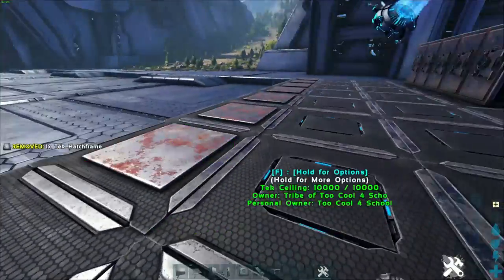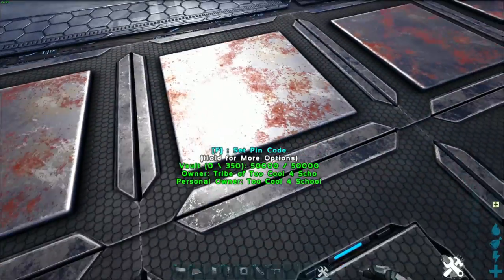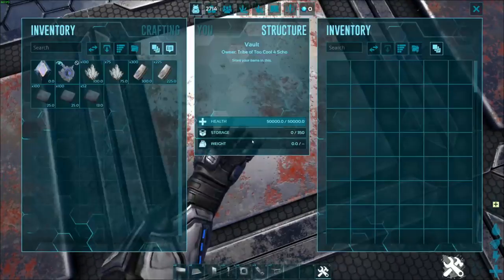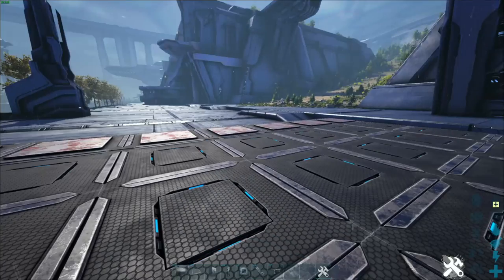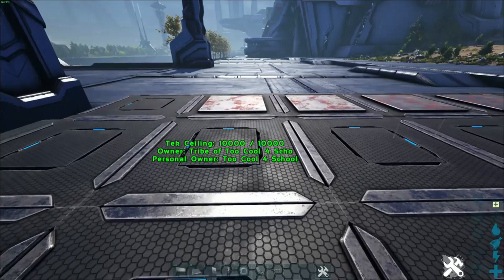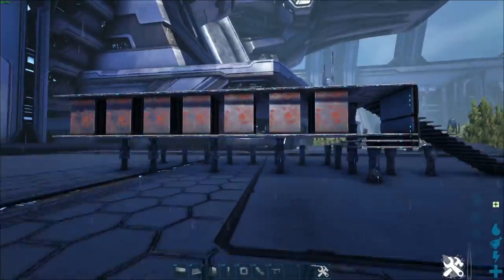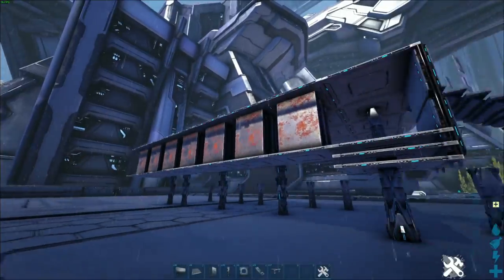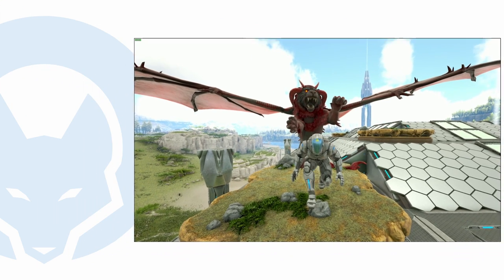There you go — we now have sunken vaults in the floor. You can access them, and if you're struggling from the side, just go a little bit more to the middle and you'll be able to access them. Honestly, that's it — that's how you sink your vaults. They're nice, they're out of the way, you can still paint them and color coordinate them, and this is what it looks like from underneath.